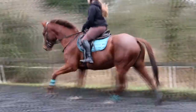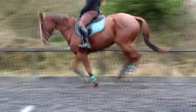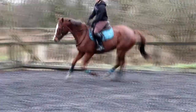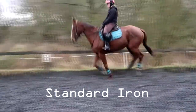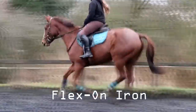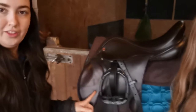And here's cantering in the Flexon stirrups. That wraps up the riding portion of the review. We're going to run over a few quick-fire pros and cons, starting with the positives.